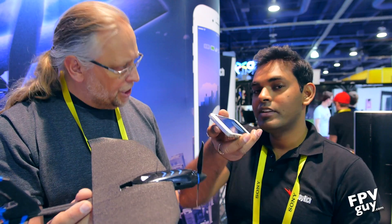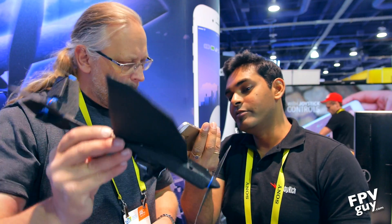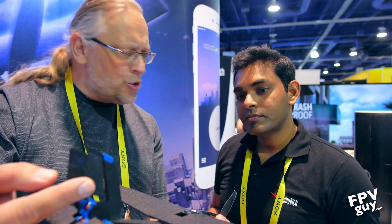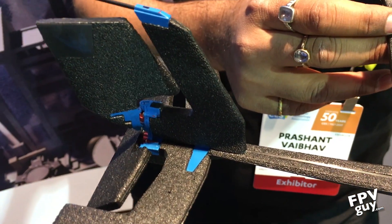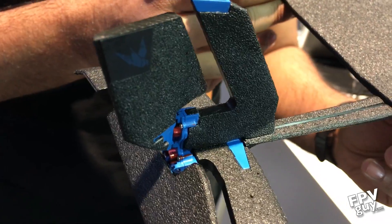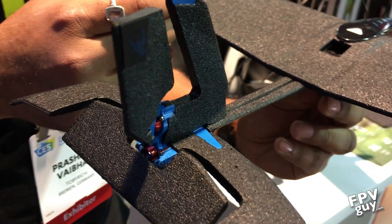In single-handed mode, all you have to do is turn your phone left or right to control it. And I noticed up in the back here you have really finely stepped control surfaces. Yes, this is actually a fully proportional rudder and elevator. It has 8-bit precision — about 120 steps in each direction.